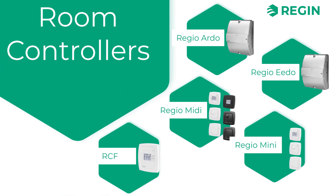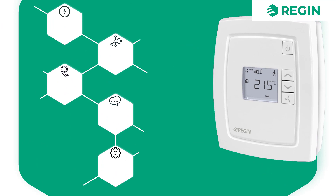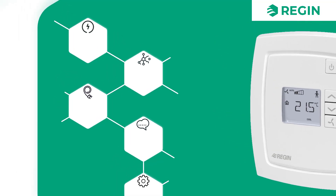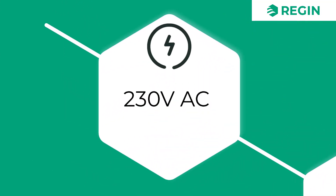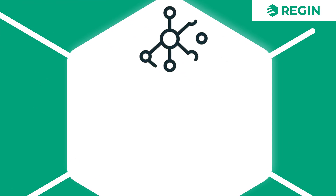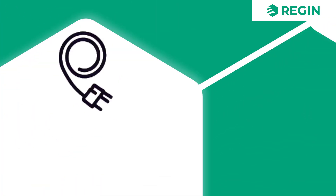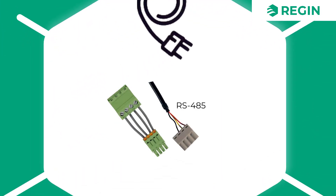Also in the category of room controllers, we should have a quick look at the RCF as well. This is a wall-mounted fan coil controller for room temperature, with three-speed fan control and automatic or manual changeover between heating and cooling. It is a 230-volt controller and is available both with or without communication capabilities, meaning it can act either as a standalone fan coil controller or as part of a larger network of units.